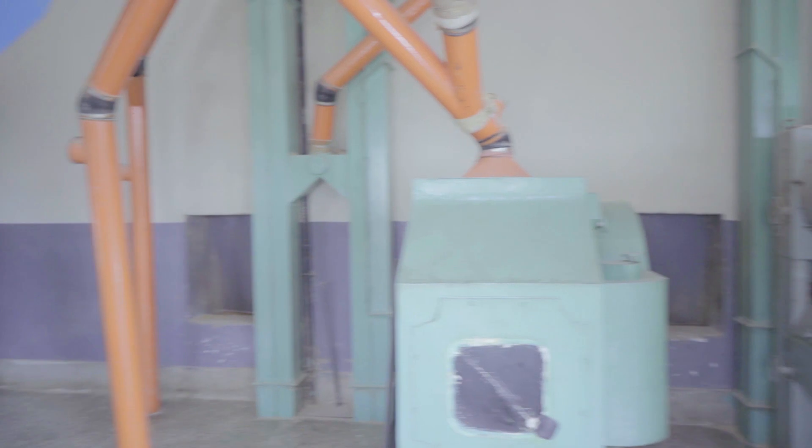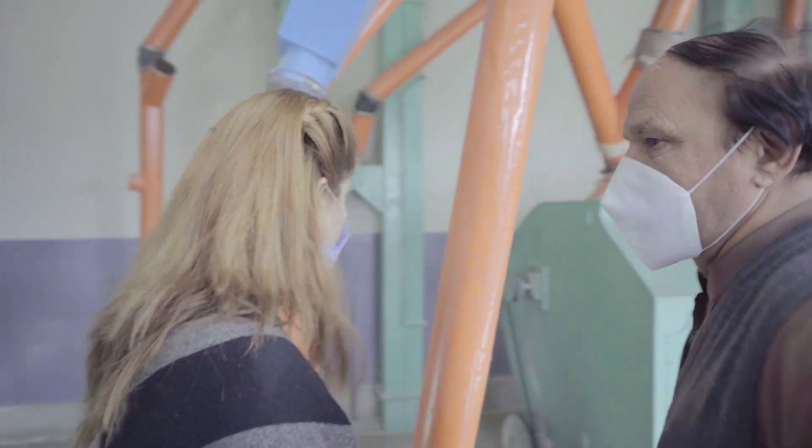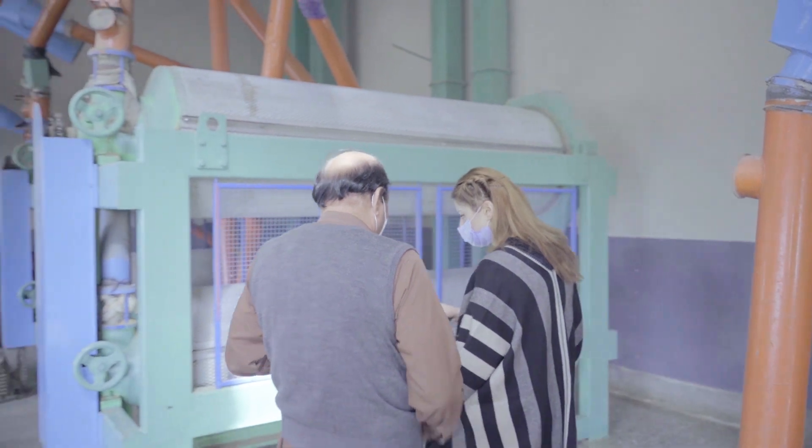The miller here, Ghulam Hussain, has started the tour. After unloading the trucks, the wheat is separated using a separator, so whatever noise or impurities are present will be removed. The material then goes through pipes into the dry bin.